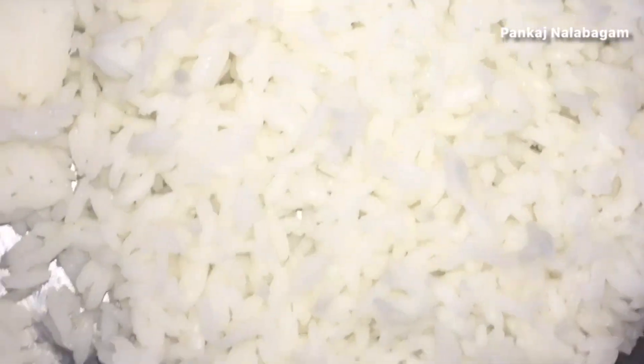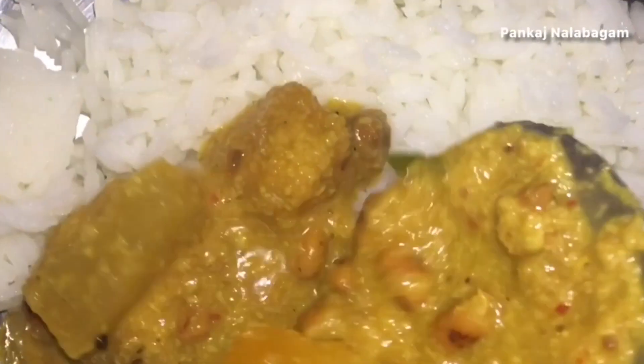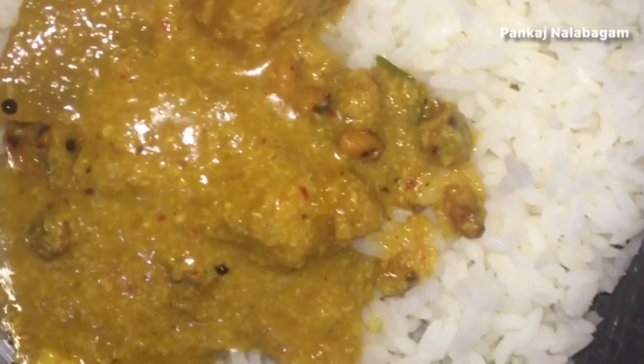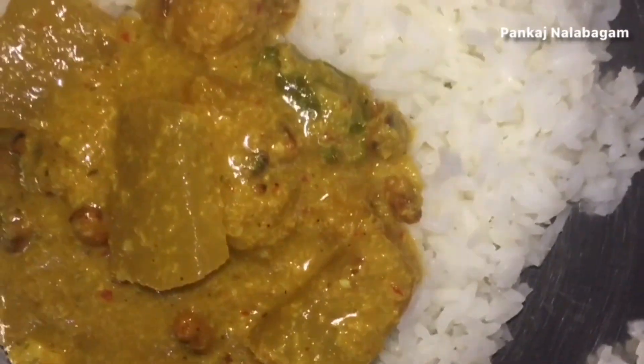Hi friends! I'm going to show you a super recipe for the first time on this channel. Subscribe to the Marakama channel, click on the bell button, and click on our latest video.